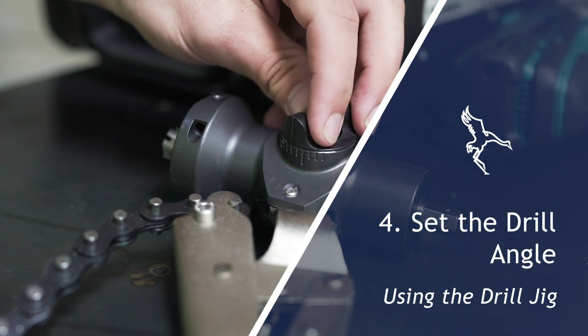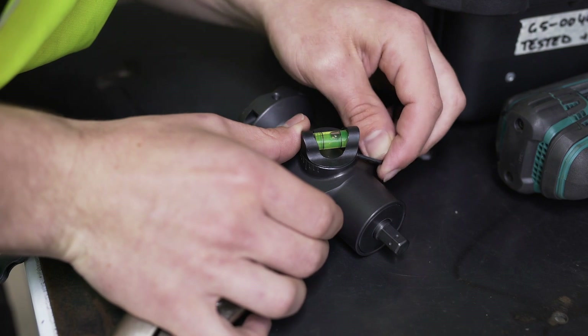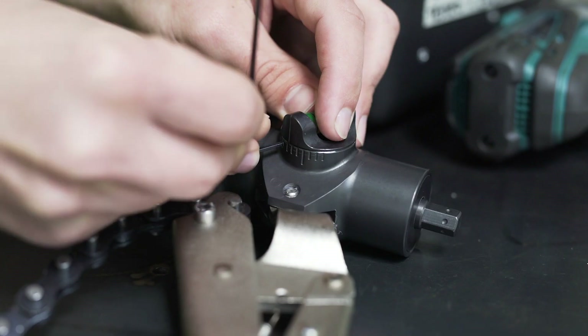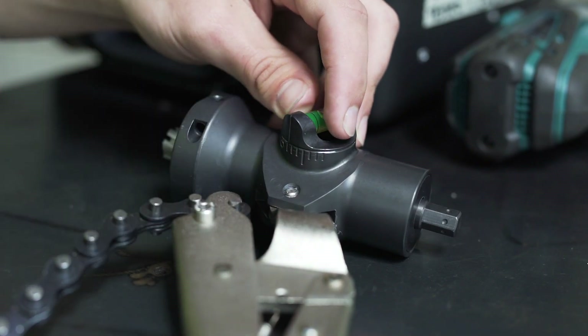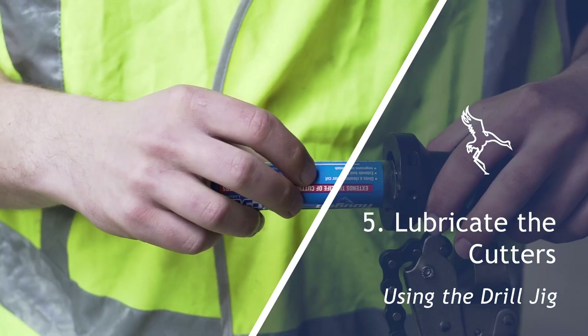The drilling angle can be set in increments of 10 degrees using the angle setter. Loosen the two grub screws to adjust and secure your desired angle. Apply a small amount of lubricant to the cutters with the supplied stick.